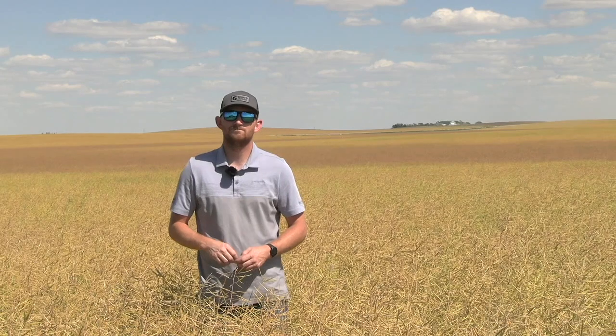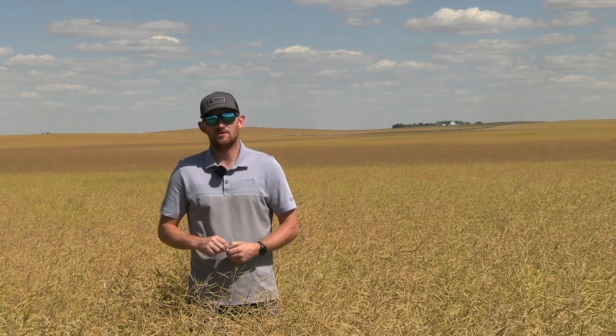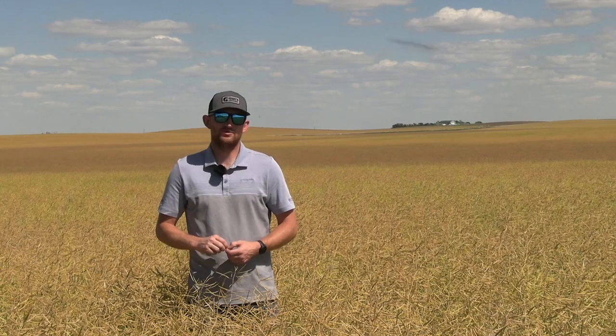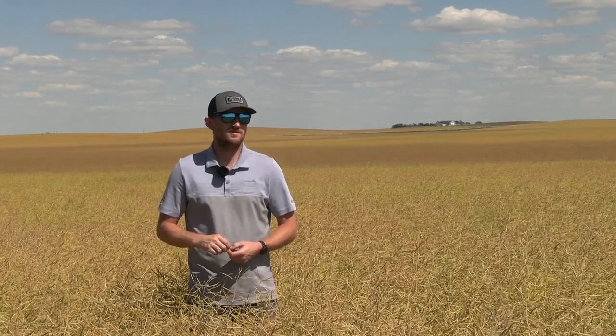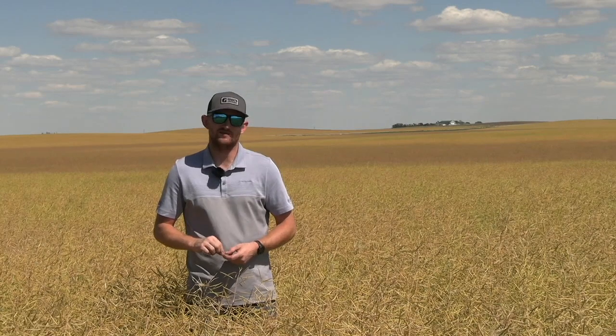Is there ever a good scenario to swath a straight cut variety? The biggest case would be for weeds — trying to dry down weeds. If you've got a straight cut variety and something happened so you weren't able to get your second Liberty application in, and you've got kochia or lambsquarters that got away, those are really tough plants to dry down even with a desiccant. One of the best ways to dry down weeds is to cut them off so they start drying down on their own. You're safe doing that with a straight cut variety because it has that pod integrity, so it's not very risky — just an extra pass through the field.